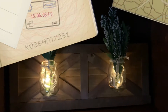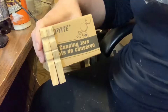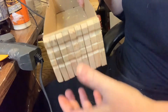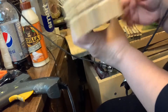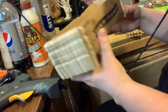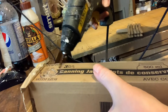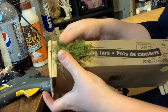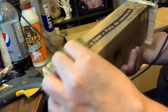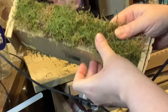For my next DIY, using some clothespins and the box that the jars came in, I separated the clothespins and glued them onto the sides of the box. Then I got some moss and glued that to the sides — just putting down hot glue then moss — pressing it down until I completed both sides.